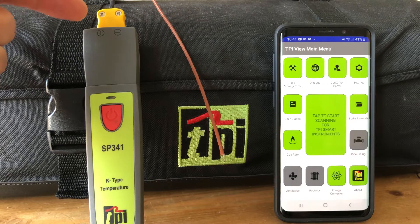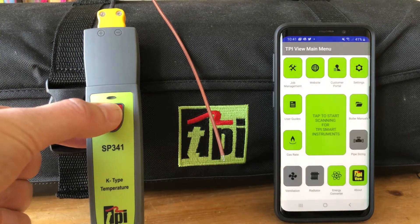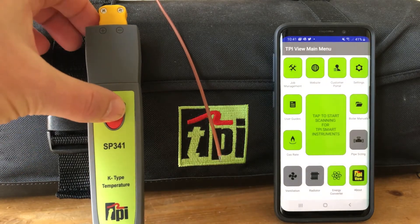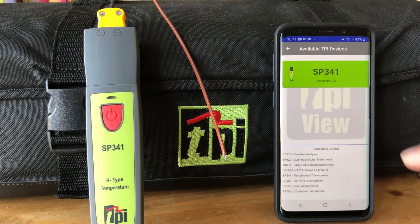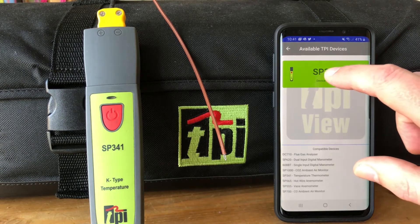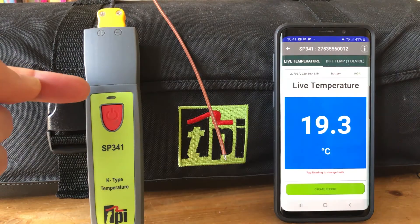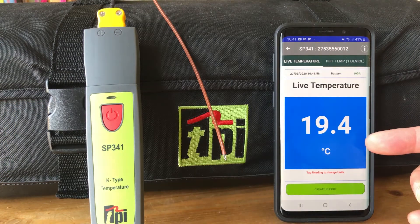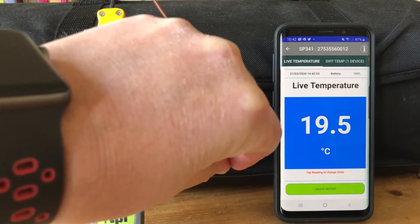Here we have an air probe plugged in. The first thing we're going to do is turn on the SP341. As with all our other devices, tap to scan and you'll see the SP341 up in the device list. Tap on there and it will automatically connect — you'll see the green light start to flash and we'll then have a live temperature.